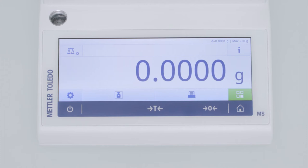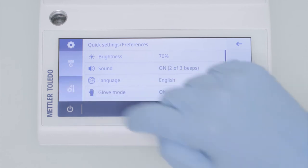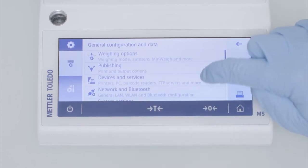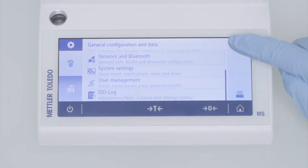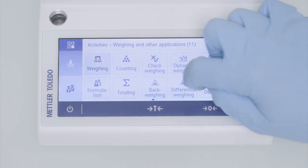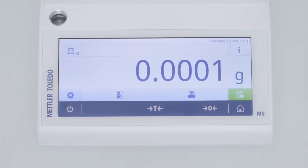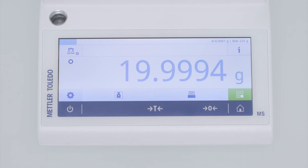Thanks to the large display that covers almost the entire width of the balance, the weighing results can be displayed large and clearly. The user interface is logical and intuitive to configure your balance according to your needs, and also to support you in your daily weighing tasks with clever weighing applications like formulation or differential weighing, which guides you through your process, records and calculates all relevant data automatically.